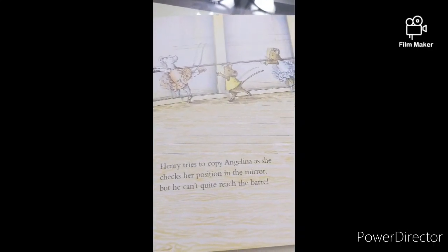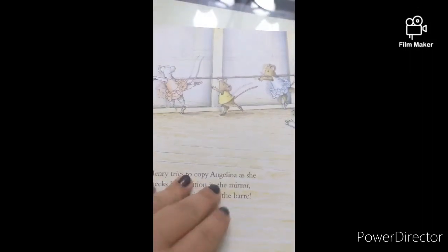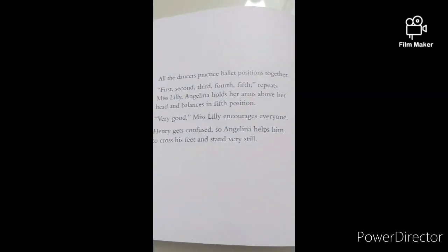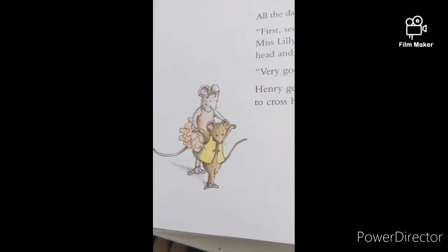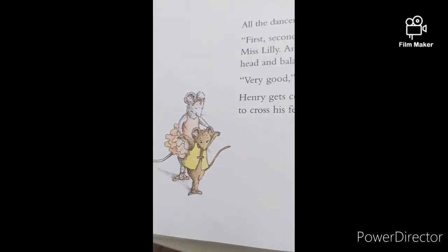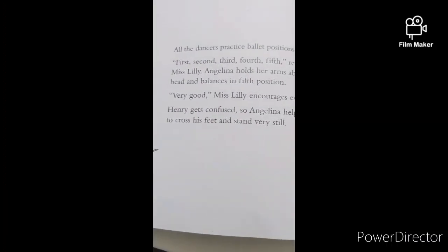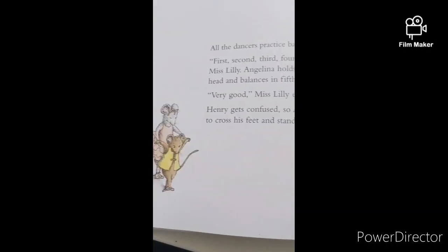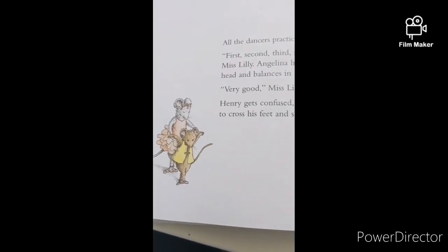Henry tries to copy Angelina as she checks her position in the mirror, but he can't quite reach the bar. All the dancers practice ballet positions together: first, second, third, fourth, fifth. Angelina holds her arms above her head and balances in fifth position. Very good, Miss Lily encourages everyone. Henry gets confused, so Angelina helps him to cross his feet and stand very tall.